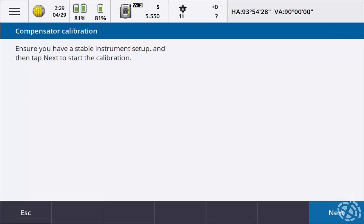Okay, ensure you have a stable setup. My legs are kicked in, all ready to go. And here we go.